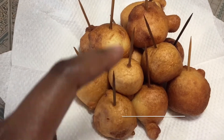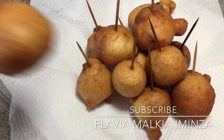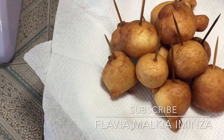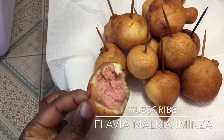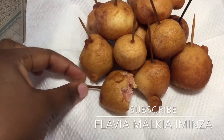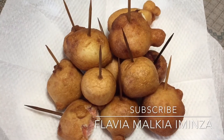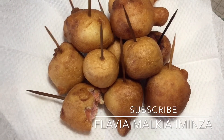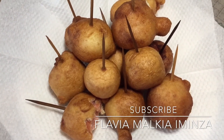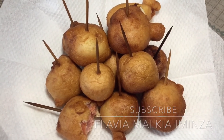This is the final product. I'm going to bite into one so you can see the inside — that's how it looks like inside, and it's so tasty! Please try it out and tell me how it turns out. If you haven't subscribed, please remember to subscribe and hit the bell notification button. Stay tuned for the next video — I have one coming right now for you guys. Thank you!